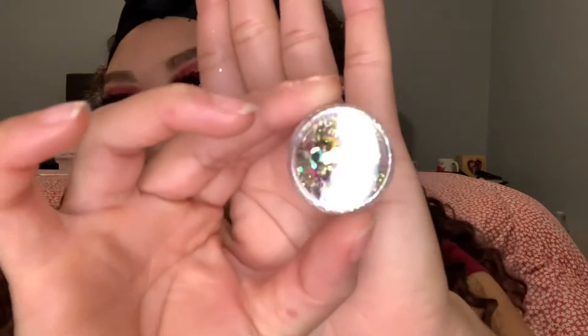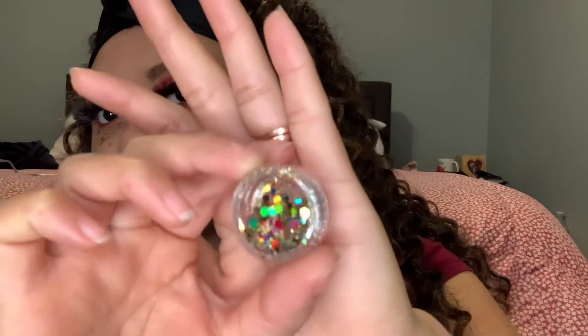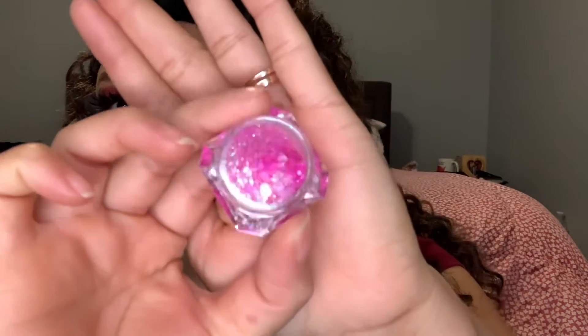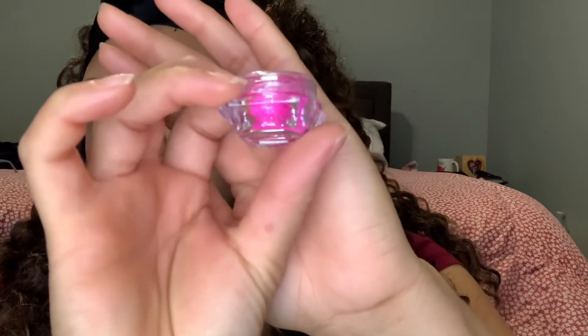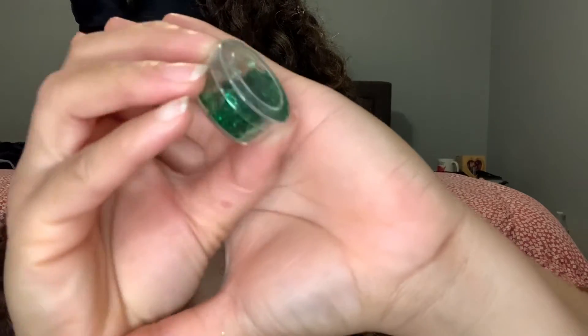We have this green color one, and we have this chunky one. I can't wait to use this pink — it's so pretty. This red one is bomb, it's what I've got on now. I didn't use a whole lot because I don't want to waste it. We've got another green chunky one, and we've got this purple and black one.